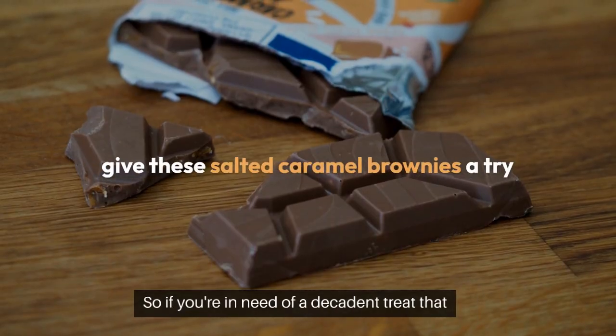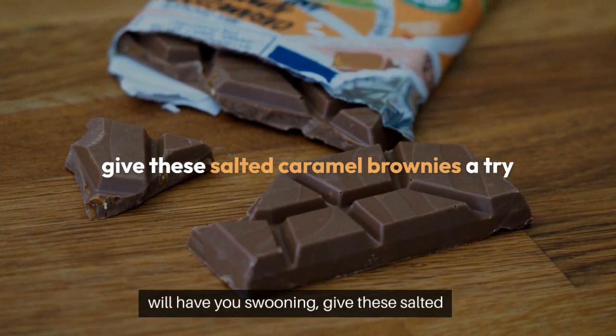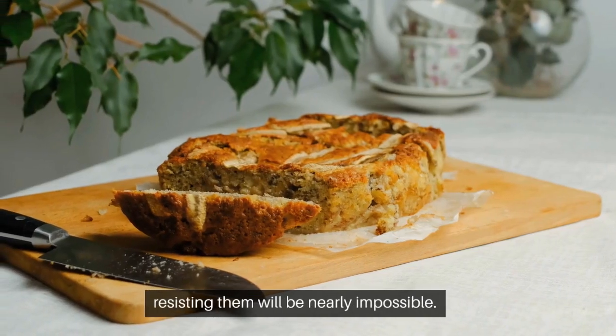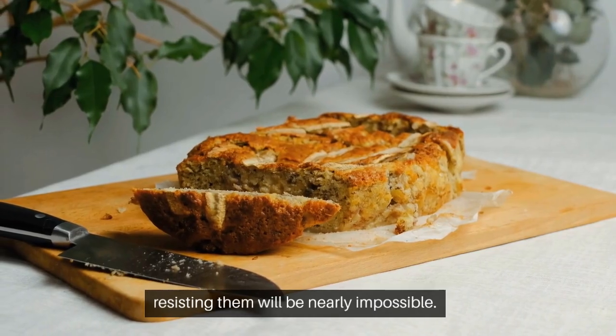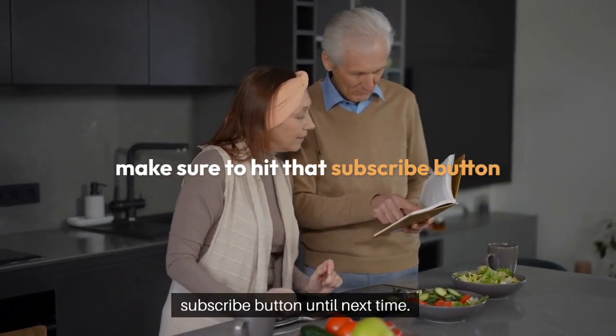So, if you're in need of a decadent treat that will have you swooning, give these salted caramel brownies a try. Trust me, resisting them will be nearly impossible. If you enjoyed this recipe, make sure to hit that subscribe button. Until next time.